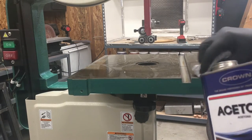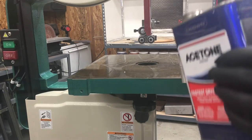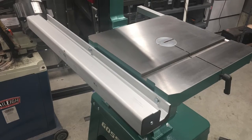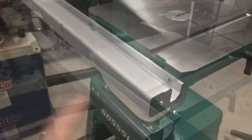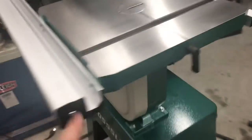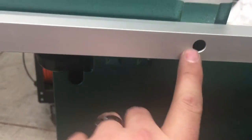Acetone seems to work on the rust inhibitor. The next thing you want to do is install the fence guides — this is the front one, this is the back one. The back one gets two allen head cap screws here and here, and the front one gets some quarter-20 bolts.